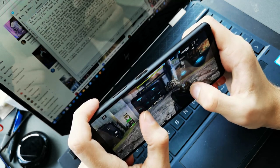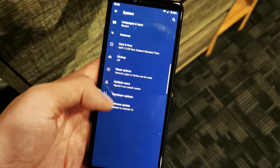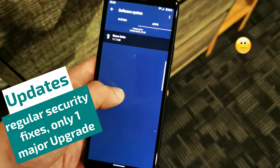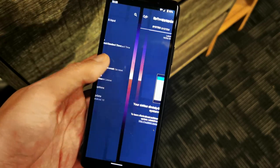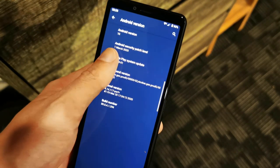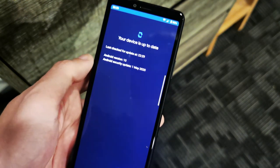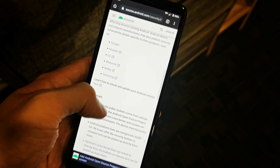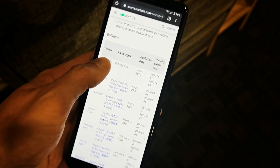Sony usually provides regular security updates on mid-range devices, which roll out every three months. Major Android updates however are limited to one on mid-rangers, which is unfortunate as other companies provide at least two major Android upgrades. We don't know yet if that might change with the Xperia 10 Mark II. The security patch level at the time of recording is March 2020, and I expect the June patch to arrive at the end of the month or beginning of next month.